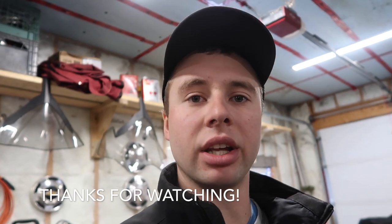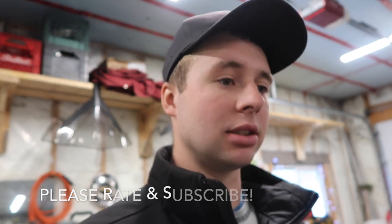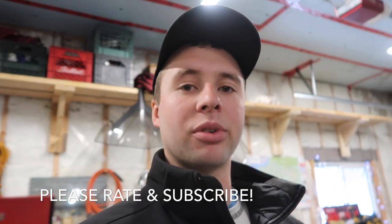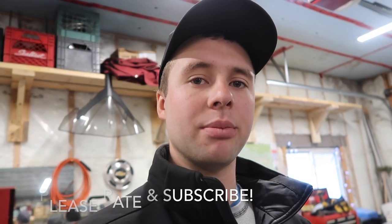I think I've got everything — all the parts located — and I'll try and make a thorough swap video for you guys. Thank you again for your support. And if you haven't subscribed yet, please rate and subscribe. I really appreciate that. Thanks guys.